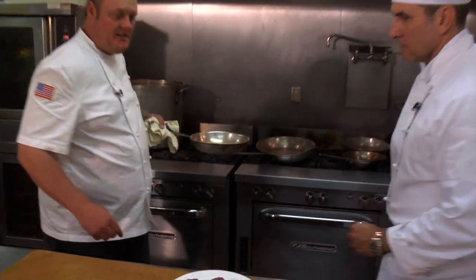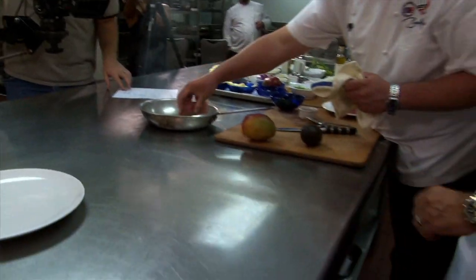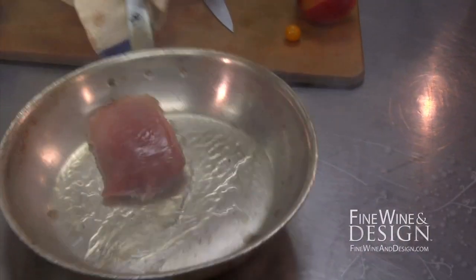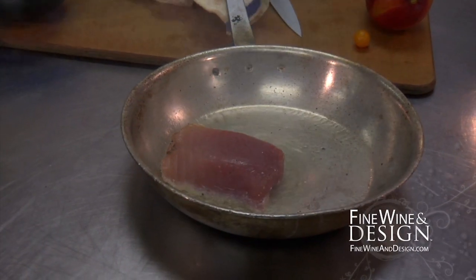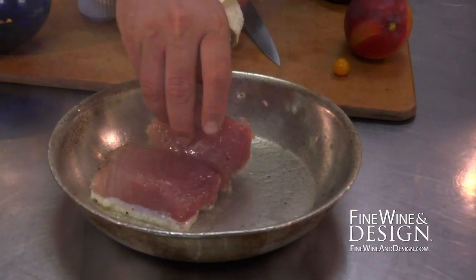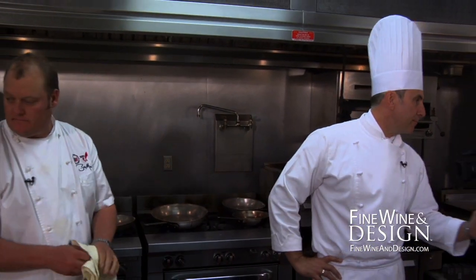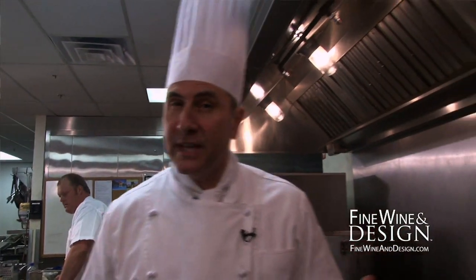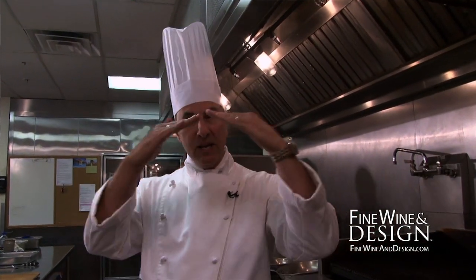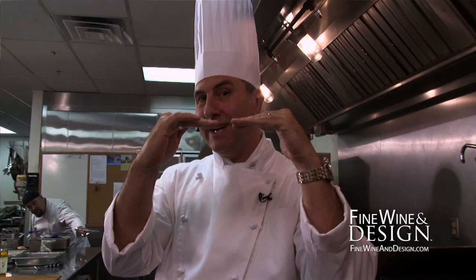Let those pores open up, then we'll throw that right in there, hopefully so it doesn't stick, and just let this cook. That's going to give a nice little brown crust right on there. Now, the law of displacement means that when you put something — especially high protein — in the pan, it pushes all the oil out of the way and that protein goes to the bottom and sticks.